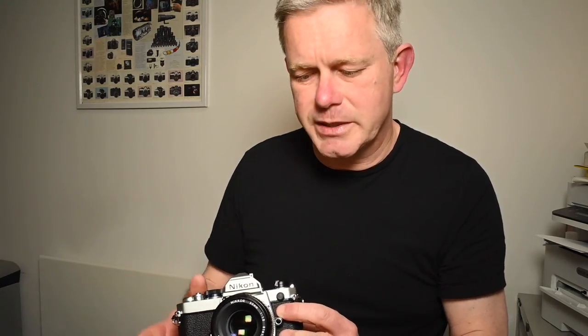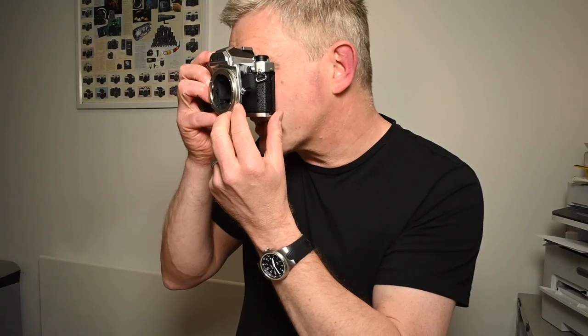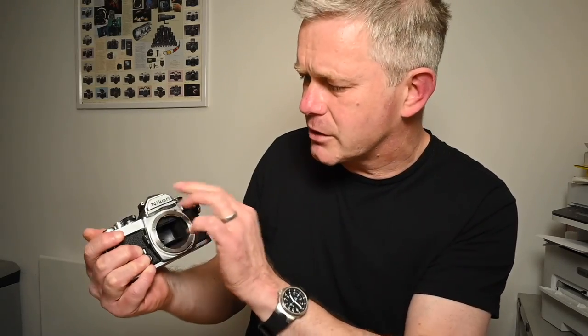Once you're happy with the cosmetics, move on to the optics. I've got other videos about checking lenses, but do have a look into the lens mount and check the mirror — make sure there are no nasty spots of fungus and no nasty scratches on the mirror. Also look through the viewfinder to make sure there are no excessive amounts of dust inside and no spots of fungus behind the viewfinder. I'll put a link up about fungus — that's something you really do need to know about with these older cameras. Make sure the glass is all clean.